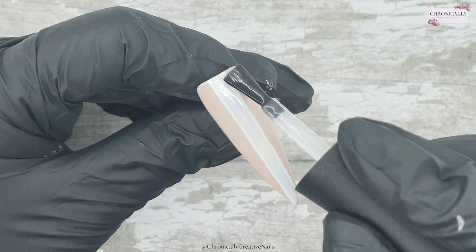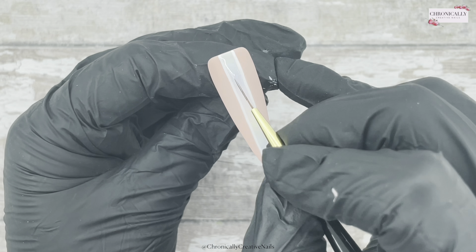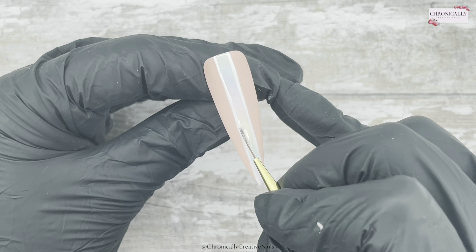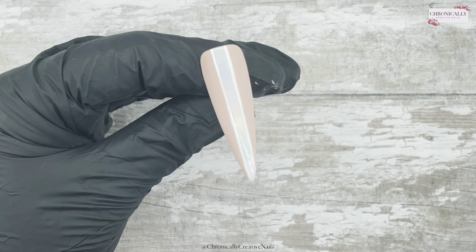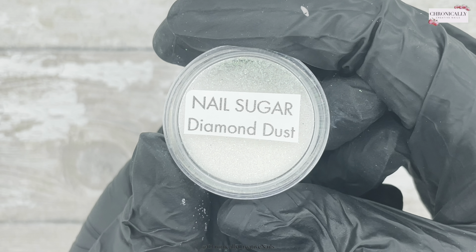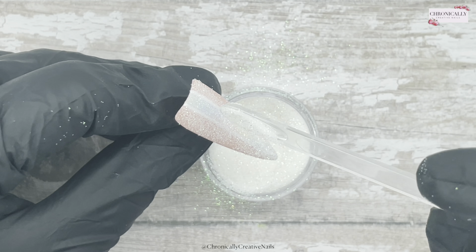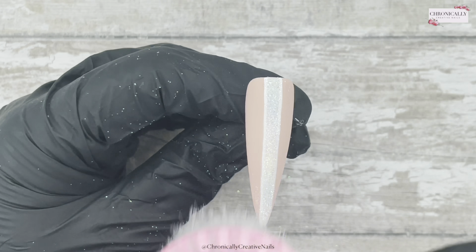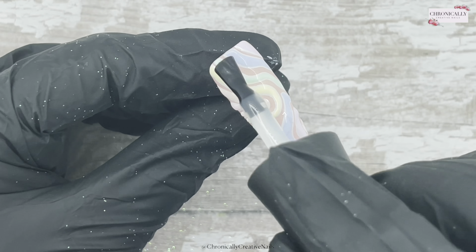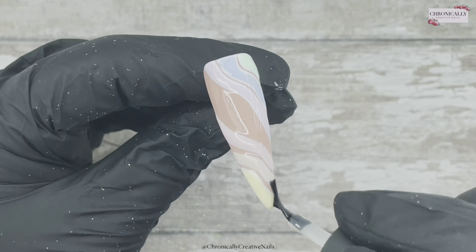Once I've done that and cured it in the lamp, I'm going on to this nail with matte top coat. Then using no-wipe top coat over just that ombre section — from the white side to the other white side, covering that entire area. Then I take the diamond dust and sprinkle it all over, using a wee hard brush to get all the excess glitter off. Now I'm going over with some rubber base because it's a bit lumpy bumpy — it's a thicker consistency that gets in between everything and I can buff it smooth.